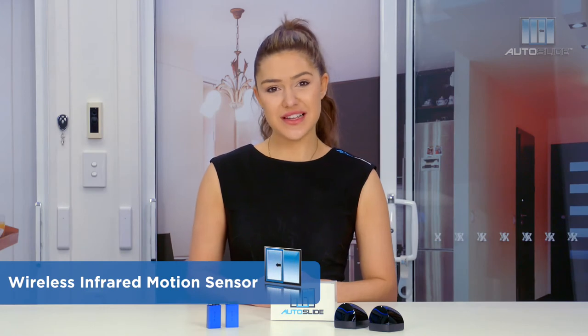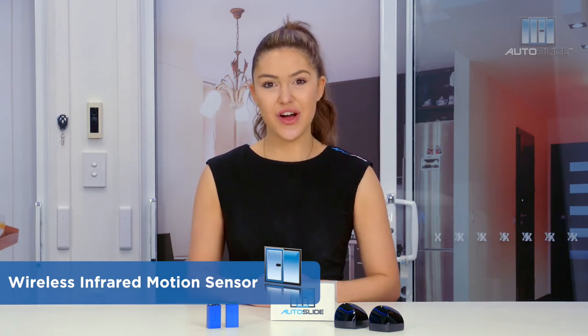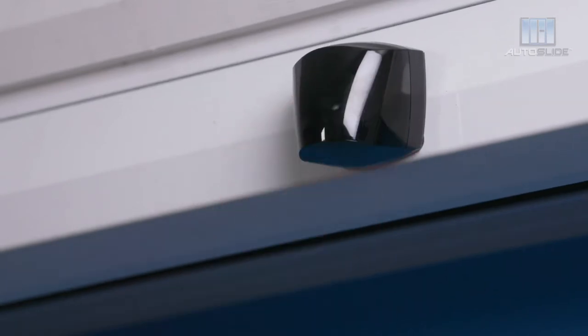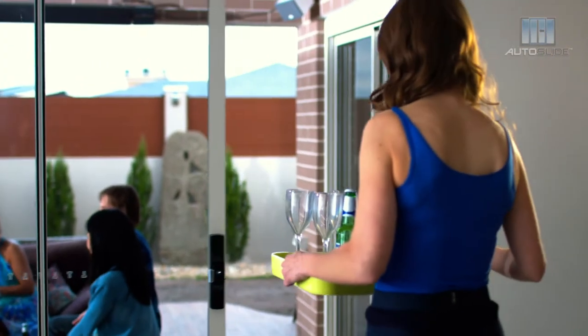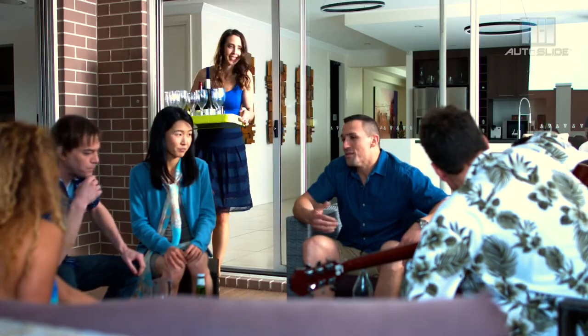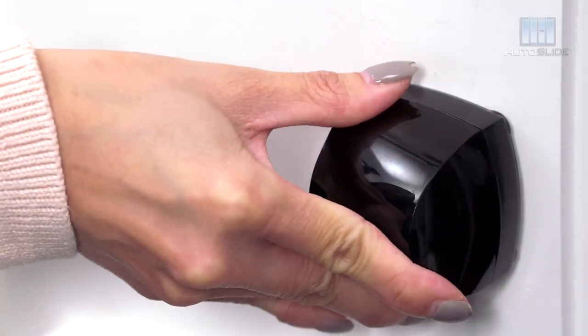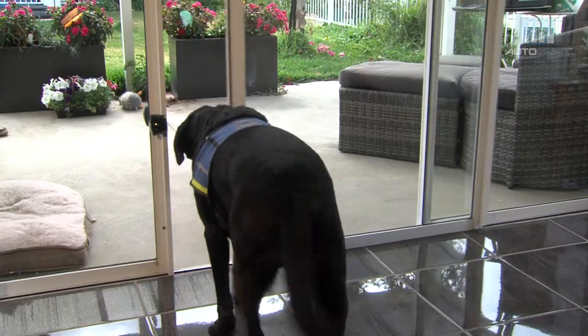The Wireless Infrared Motion Sensor is another great addition to your auto slide. Being wireless, you can attach it above the door so when your hands are full, you don't have to think about opening the door, because it'll open for you. You can also attach it to the side of the door, so your pet can use it.